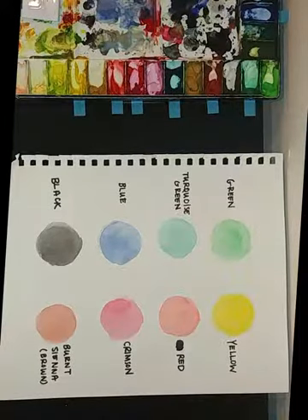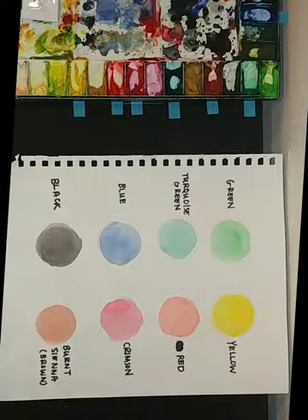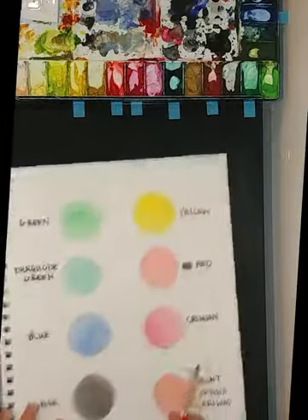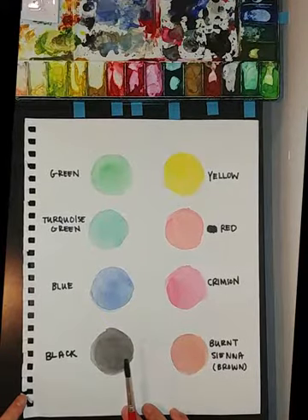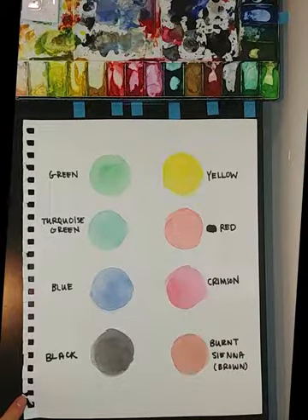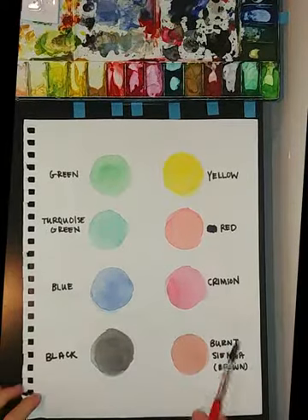Hello everyone, this is our art for elderly session number two. My name is Jeannie Kim and I am going to be your instructor for this session. You see here the eight colors that we have provided for you last time, and I thought it would be worthwhile for this session to go over each color, and we can talk about what colors to mix if you want more colors. Let's get started on your palette.